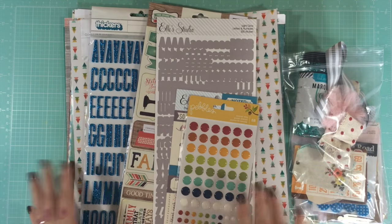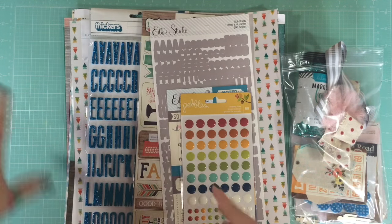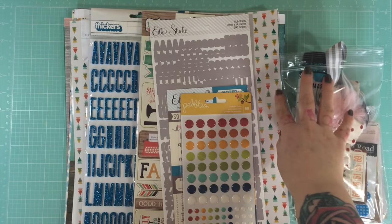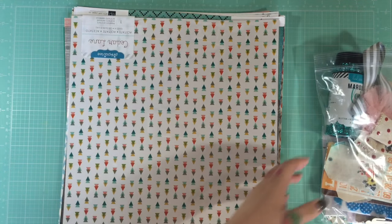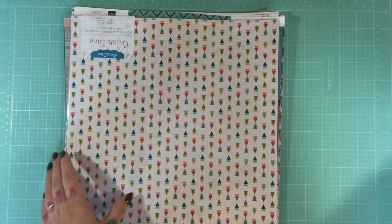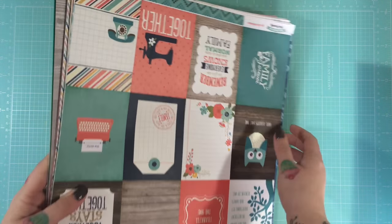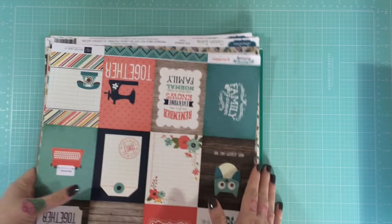It's quite a lot to spend every month on a scrapbooking kit, but you do get a lot, so if you're not shopping anywhere else it's pretty good value. I'll start with the papers and then we'll look at what else you get. As you can see straight away, you get a huge amount of papers.